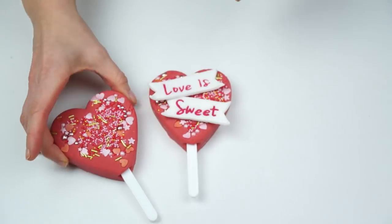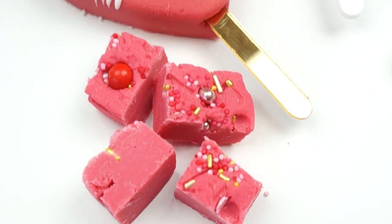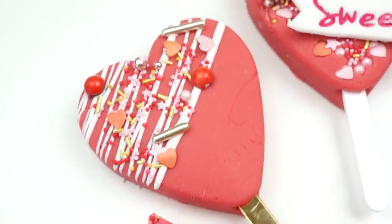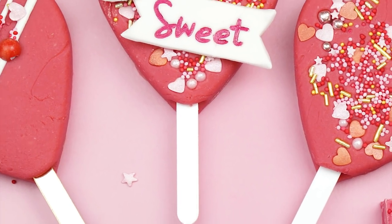So there we have our three different designs of pink fudge hearts! You can use these in your treat boxes, give them as individual gifts, or use them as cake toppers. I really hope you've enjoyed this video and will be able to use the recipe to make your own batches of fudge. The full ingredient list and method will be in the description below. If you liked the video please hit the like button, subscribe to the Cakes by Linz YouTube channel, and hit the notification bell so you're alerted every time a new video is uploaded. Until next time, bye!